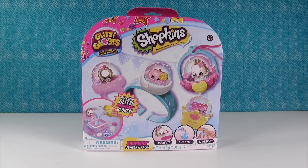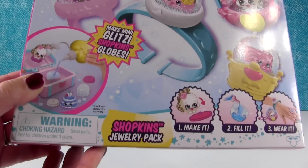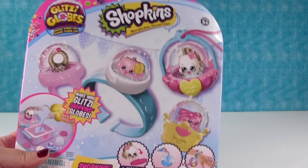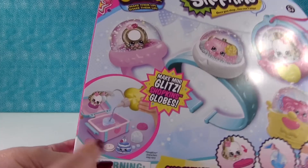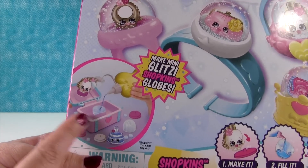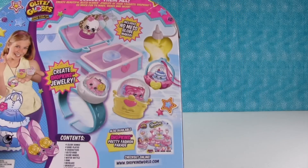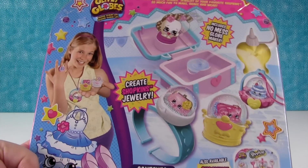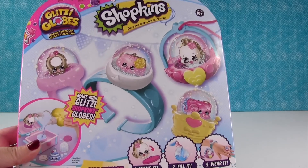Hey everyone, it's Shannon and Paul, and the Shopkins Glitzy Globes! We have another new set today — this is the Shopkins Jewelry Pack. As you can see, we can make a necklace, some bracelets, and rings. And look, there's a little jewelry box that we get to use. So this looks like a lot of fun. Let's go ahead and open it up and make some Shopkins Glitzy Globes!